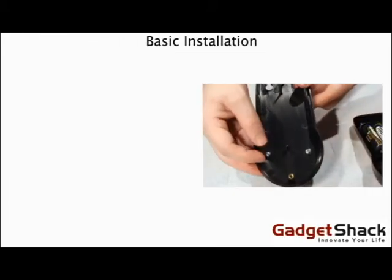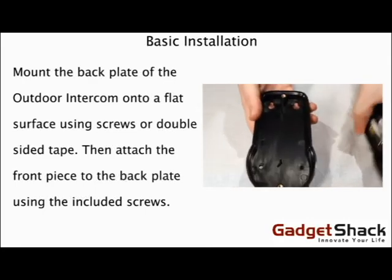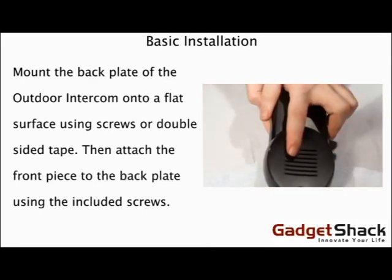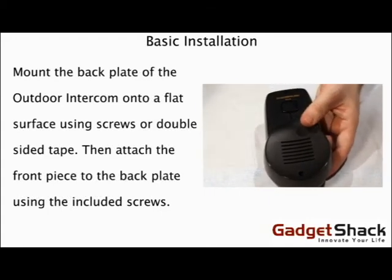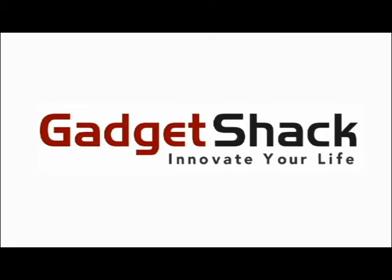Mount the back plate of the Outdoor Intercom onto a flat surface using the screws or double-sided tape, then attach the front piece to the back plate using the included screws. That's the basic setup for the Portable and Outdoor Wireless Intercoms. Thanks for watching GadgetShack.com.